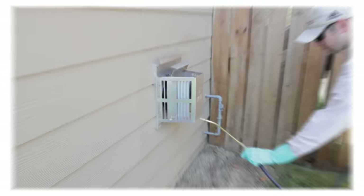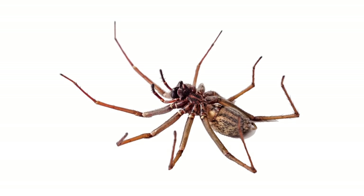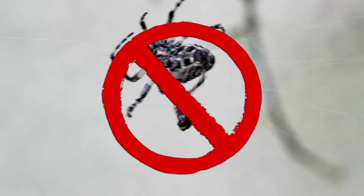In order to get rid of spiders, you will first need to spray a concentrated insecticide on the outside of your home or business. Spraying will kill spiders that are already present and eliminate their food source. Getting rid of the food source will discourage new spiders from moving in.